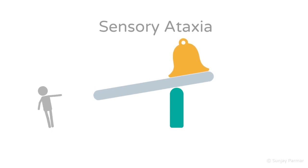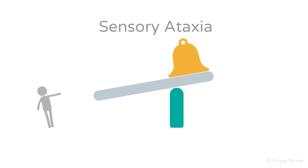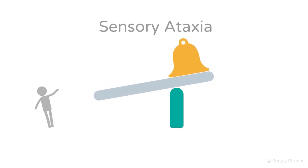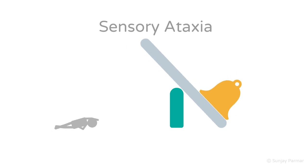With eyes closed, the only working sensory system is the vestibular system. This cannot compensate for both the proprioceptive loss and the now-lost visual information, meaning the patient may sway significantly or even fall. The plank becomes very unstable, causing it to fall. Swaying or falling in sensory ataxia can occur in any direction. With permanent proprioceptive damage, Romberg's test would always be positive, because the brain cannot compensate for proprioceptive loss over time.